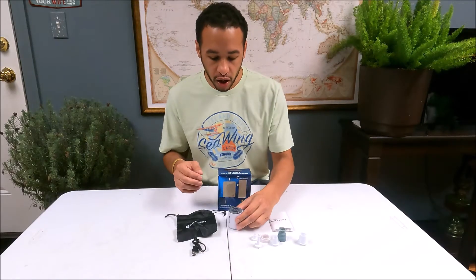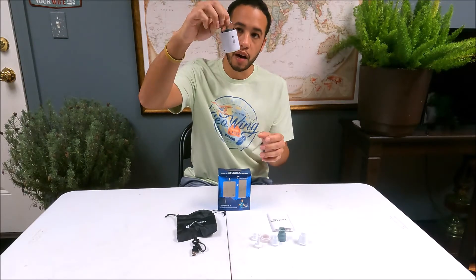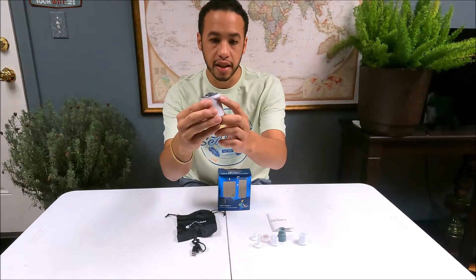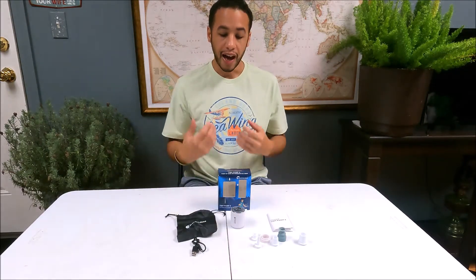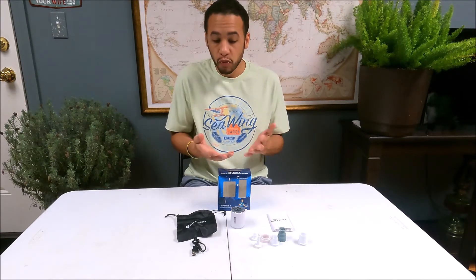I wanted to go over some of those key features: there's a little loop so you can hang it up in your tent or latch it on to something. And of course this side is pump and this side is deflate. Again, just a USB-C charger — very simple. Even though it's not what I personally need, I'm really impressed with it, and that's why I wanted to make this video.